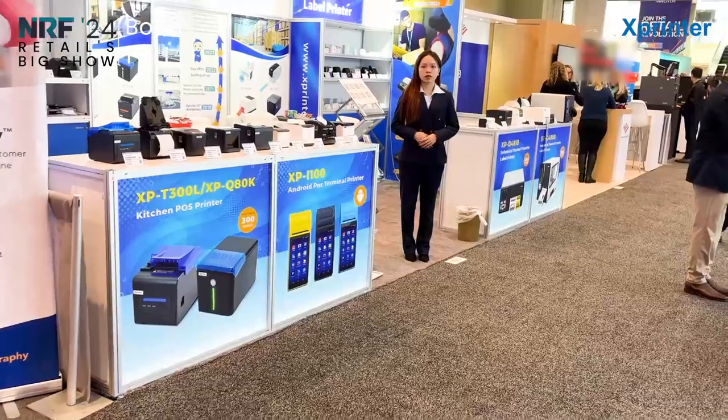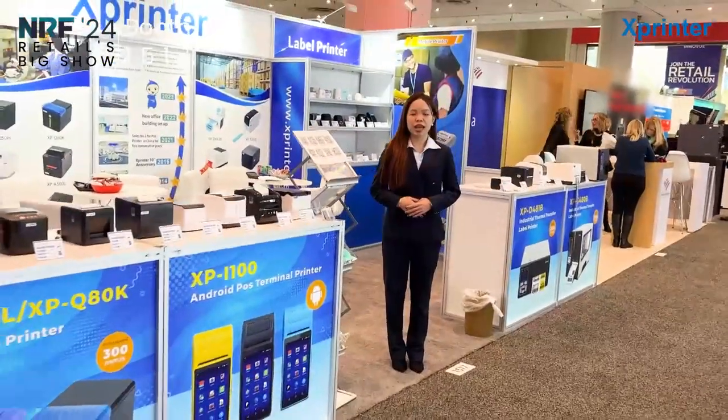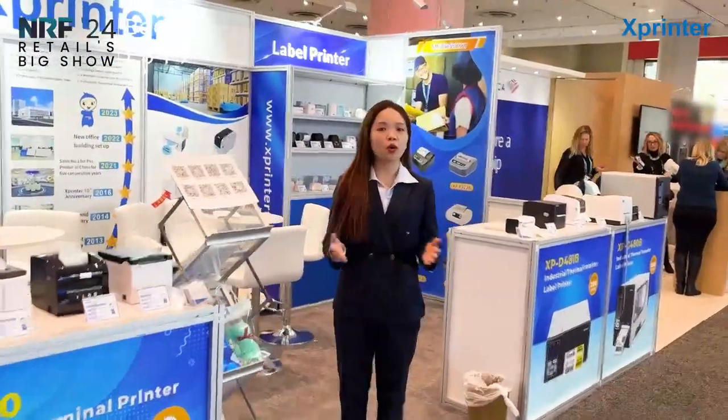Welcome to NLIFE Show! The X-Printer Team is waiting for you there. Hello, welcome to NLIFE Show! Now I'm going to show you our X-Printer.